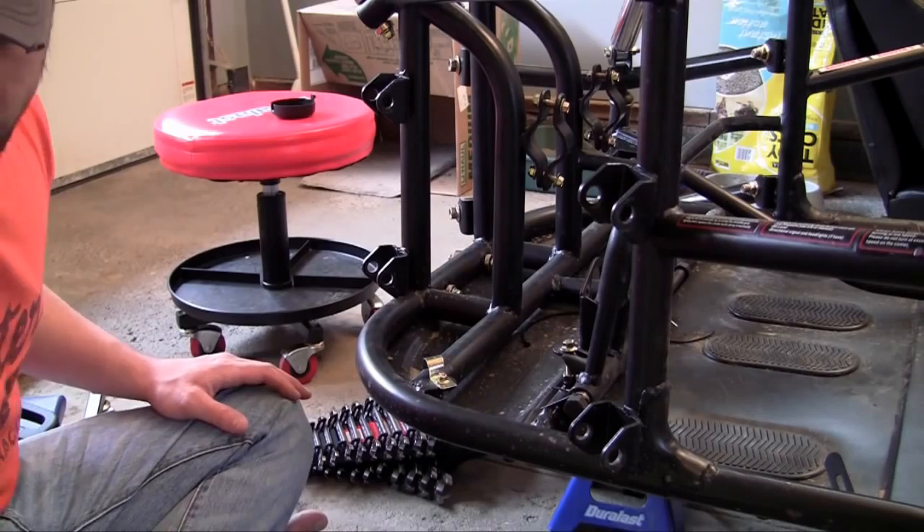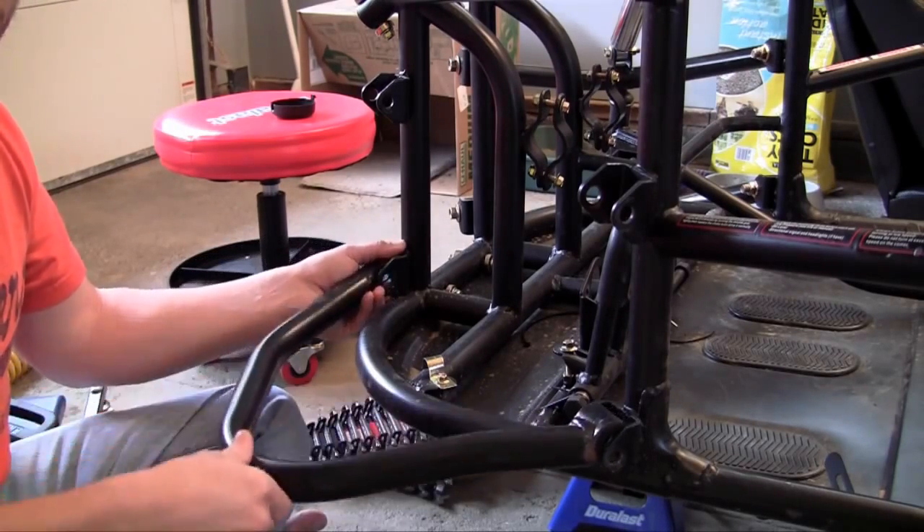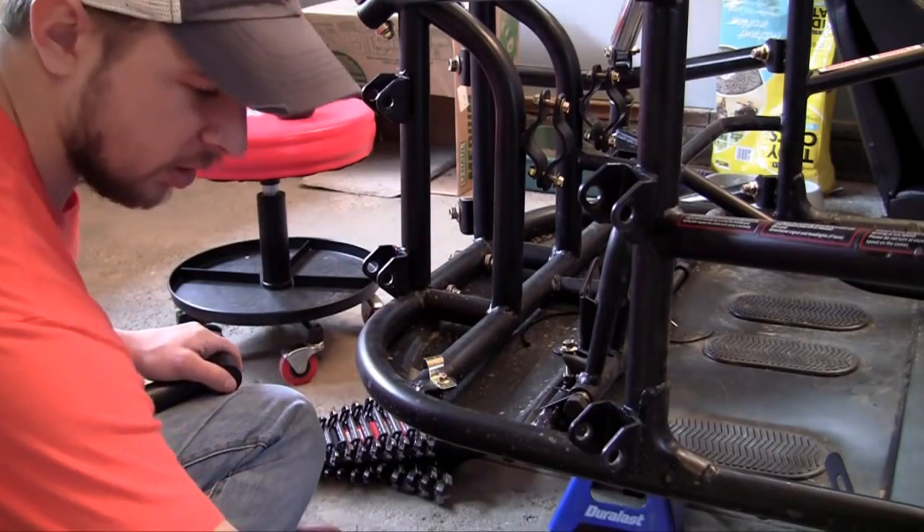We're going to work with a double arm system, which is pretty much two pivoting arms right here, and they connect to the frame like this.